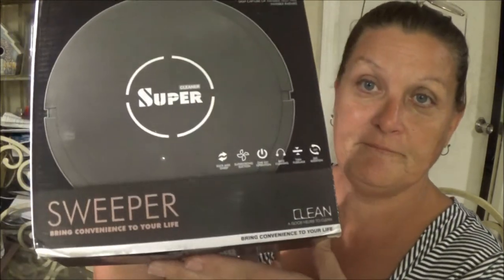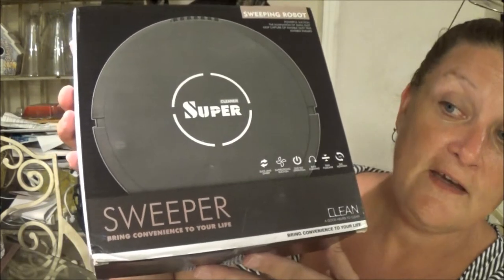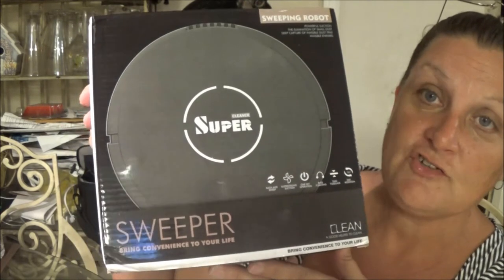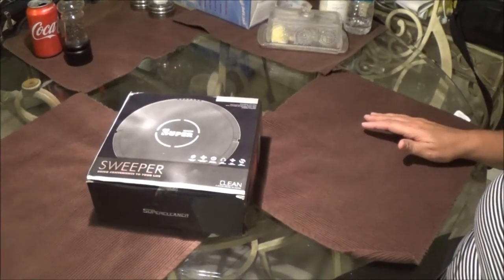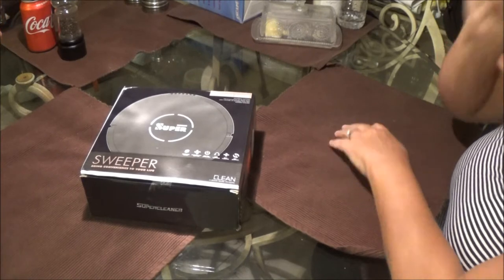Hey everyone, it's Monkey 1000 and we are going to do a review on the sweeper. We got a couple of these and gave one away to JP, and he did a little review on that one, so we're going to try it out and see how we like it. Stay tuned.